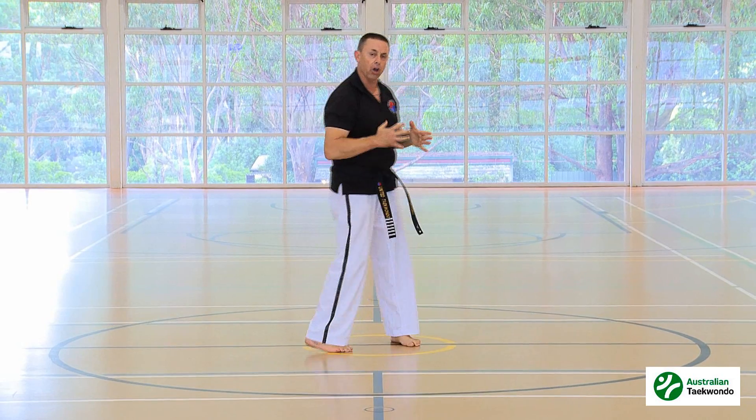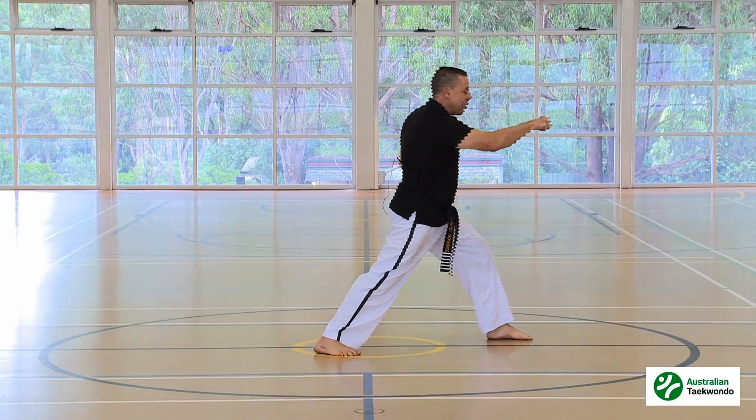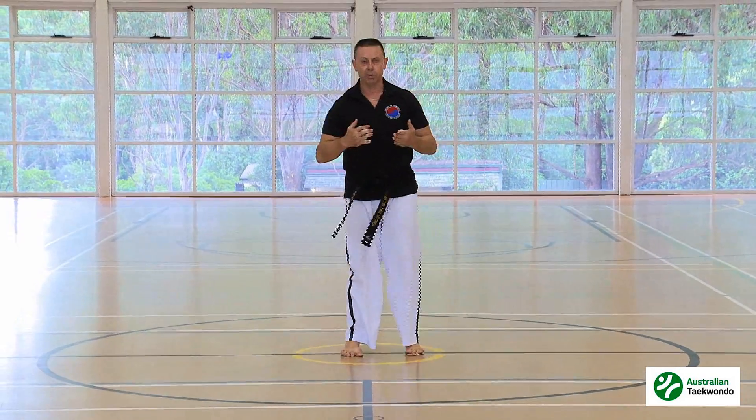So let me show you side on with that. Our hands are going to come out in front, hand on the hip, and we're going to exchange the hands and put it on the side. And that's the middle section punch.